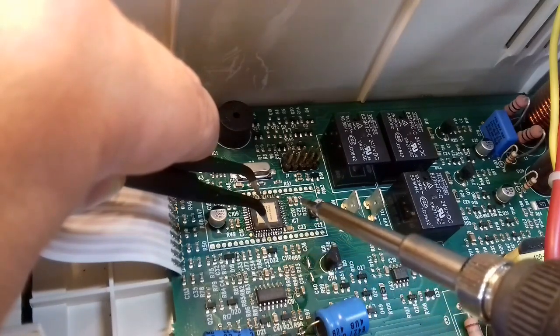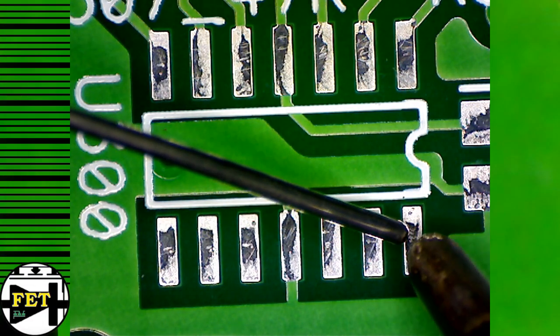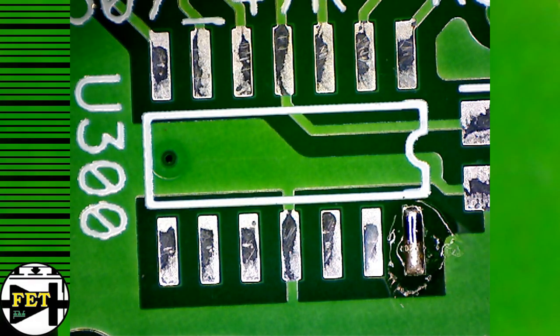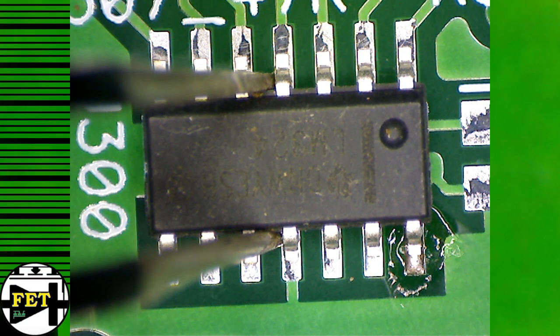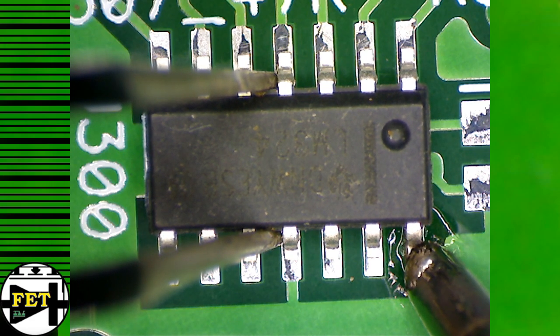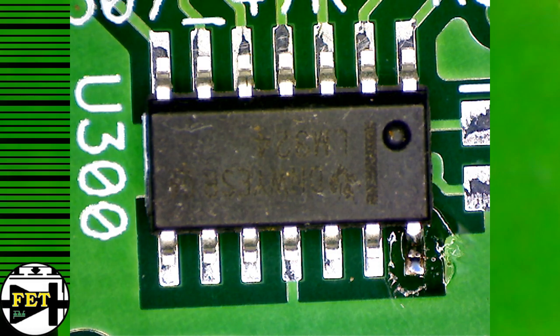Of course, the proper method for doing this kind of job is using solder paste and a hot air gun, but in this video I'm going to show you my method of soldering them with the iron — just the soldering iron and no hot air SMD rework station. I've used this method a lot in my daily work for the past 10 years or so.